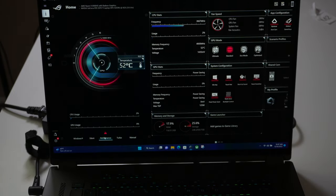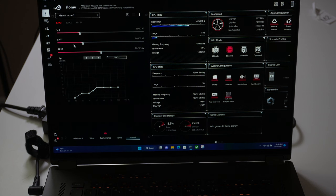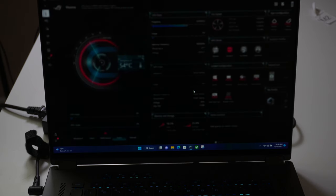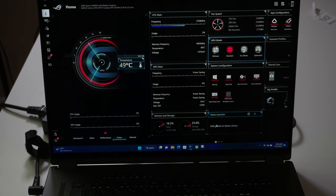Asus has an application called Armory Crate where you can configure the settings of the laptop depending on what you're doing. It has a number of modes: silent, performance, turbo — which we're going to use — and a manual mode for custom configurations. You can monitor CPU, GPU, and fan speeds. Under system configuration, you can configure panel overdrive and multi-zone backlight control. This laptop also comes with a MUX switch, so you can go from standard to ultimate mode for gaming, though it does require a restart. You can also configure keyboard backlighting and monitor memory and storage.